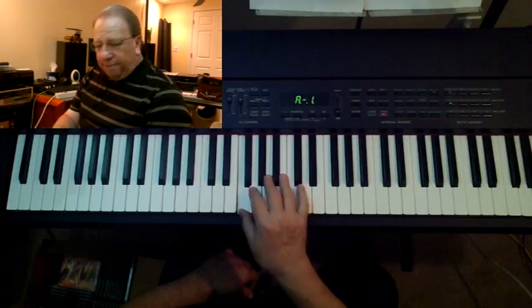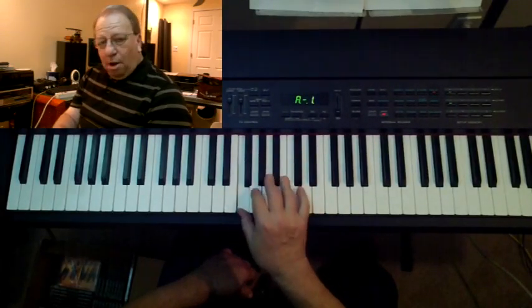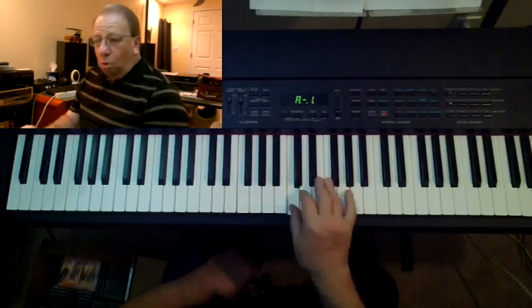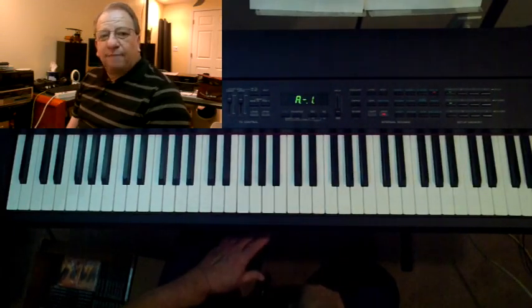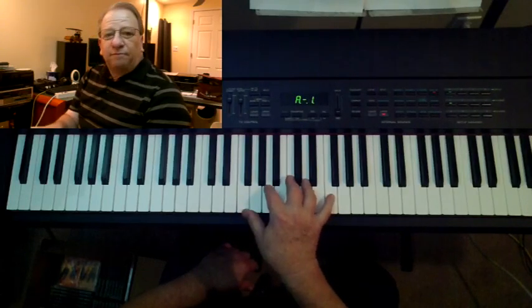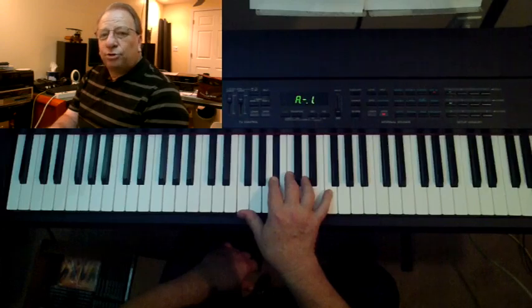To make an F major scale: F, G, A, B flat — because I have to have a half step there. Whole, whole, half step. Whole, whole, whole, half. To make a major scale, the pattern of whole steps and half steps just has to be there. And so I find out that I have to have a B flat to make an F major scale.